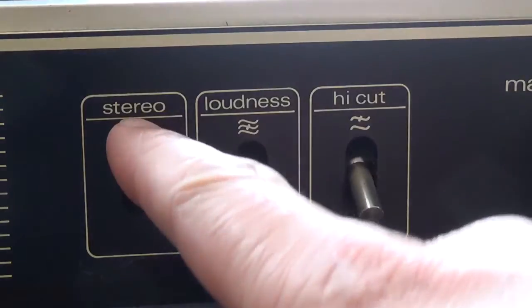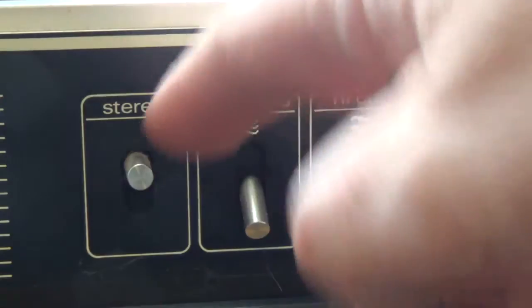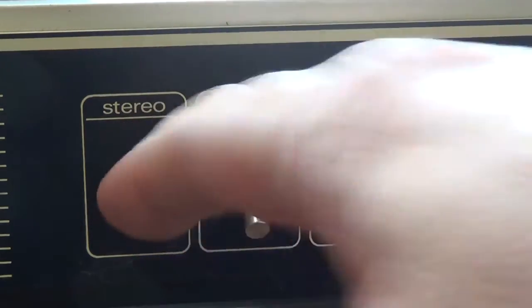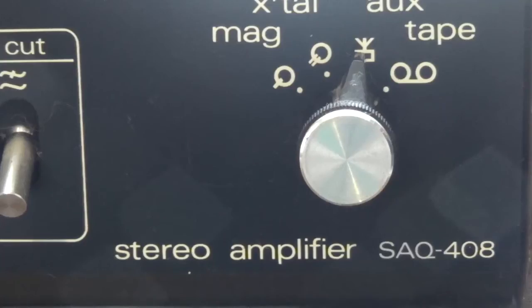The stereo mono switch will be useful on modern amps. If you have ever tried to play a 4-track mono tape, you'll find that it only comes through on one channel, so switching to mono would fix that problem. This amp has the Hi-Fi DIN 45500 mark that a lot of Hi-Fi equipment had in the 70s and 80s. Oddly, the model number is the same as the Teleton model number, although it's branded as Matzi.